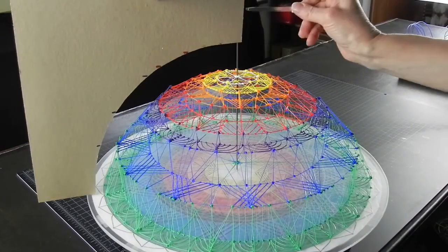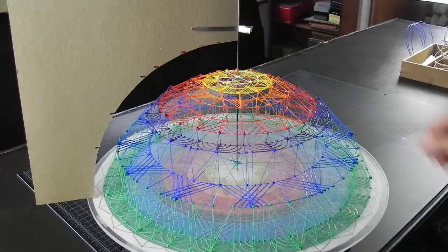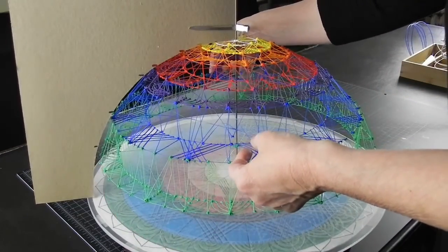Now let's check the curve again. Looks close.